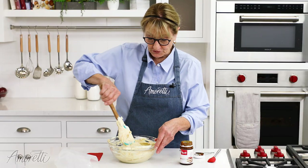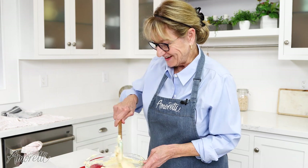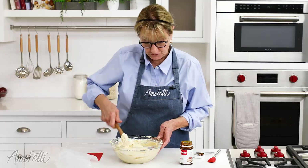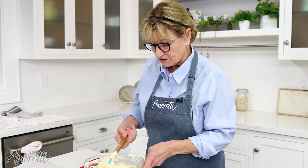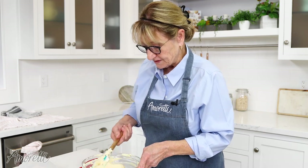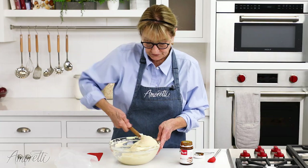I've fitted my pastry bag with something called a Bismarck tip. It's a funny shape — very pointed — but it makes filling eclairs much easier. Also, if you're filling donuts, it's a great tip for that. If you don't have one, you can use any small rounded tip and just poke a hole in your eclair with the tip before you fill it.